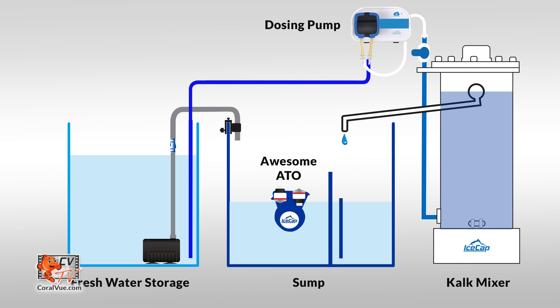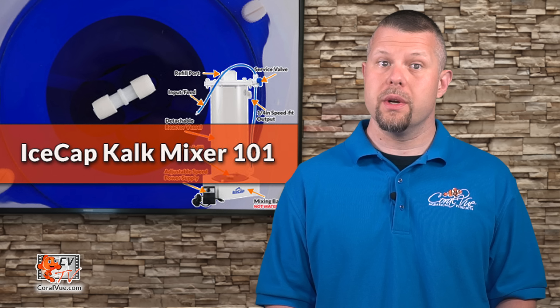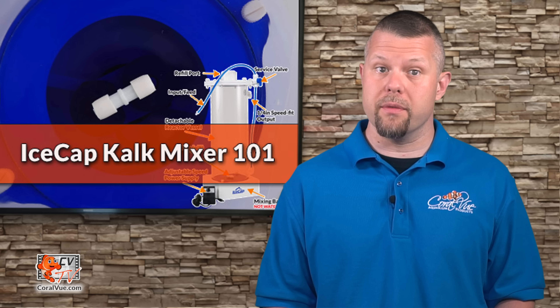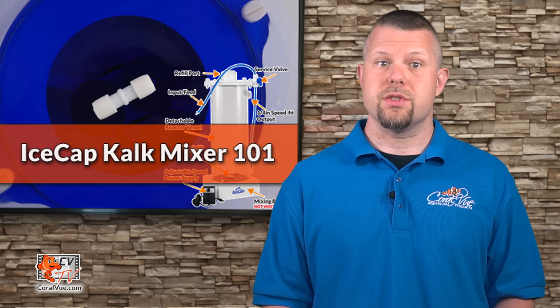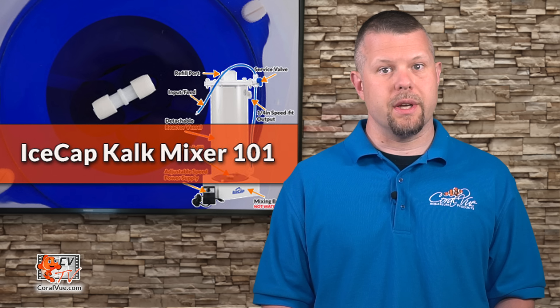Take another length of tubing and connect it to the output located at the top of the reactor. Ensure that the output line is never directed upwards above the reactor. If the output of the reactor is too low in relation to the sump, raise the reactor until the reactor's output is above the sump level. Secure the line to the sump in a high-flow area away from the pump, heaters, or your pH probe.